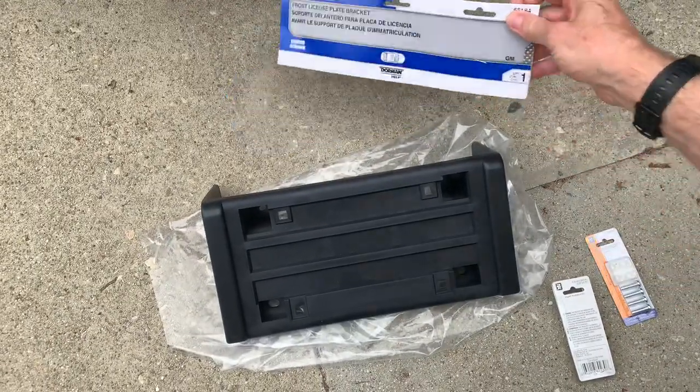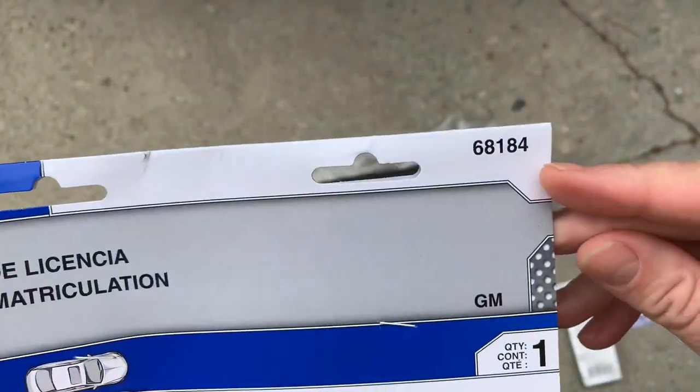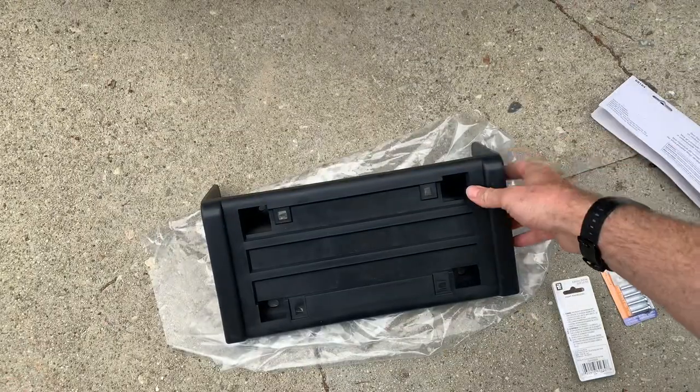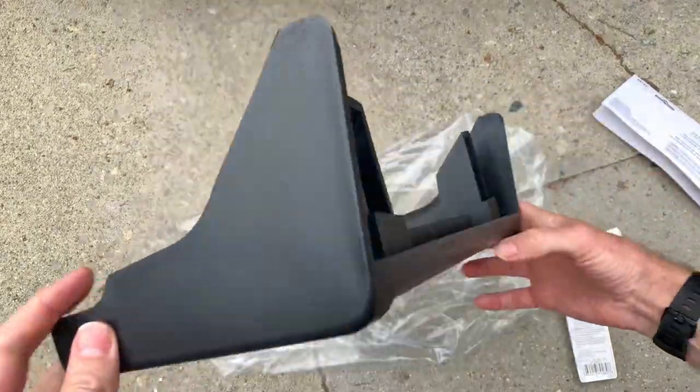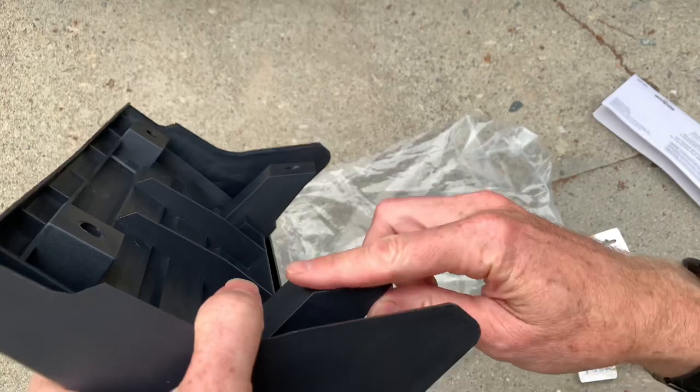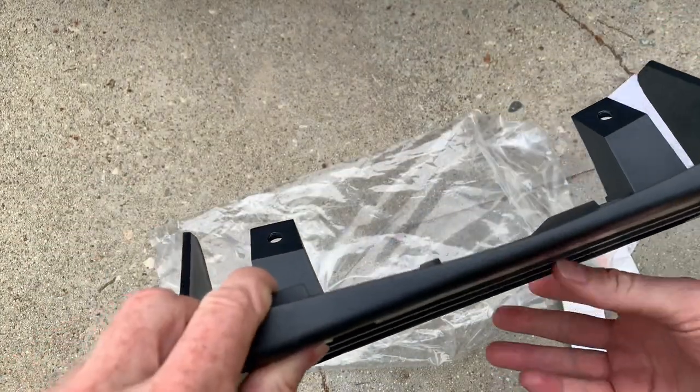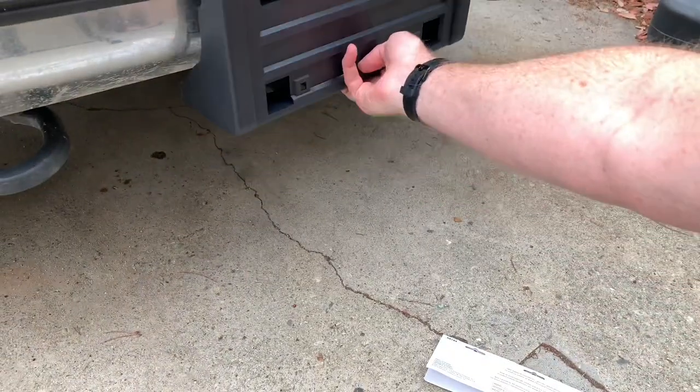You can buy a bracket — this one's made by Dorman. There's your model number, there's your UPC code. So this is 20 bucks. It's an easy fix-it ticket item, and it's got these mountings that work with the bolts on the bottom of the bumper. Basically just bolt it right on like that.